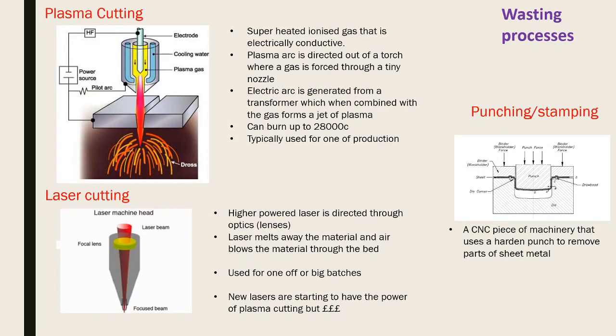Plasma cutting uses superheated ionized gas - a plasma arc directed from a torch through a tiny nozzle, with an electric arc from a transformer combining with the gas to form a jet of plasma at around 28,000°C, used for one-off production. Laser cutting uses a high-powered laser directed through optics to melt and blow material away through the bed, used for one-off or large batches. New lasers are approaching the power of plasma cutters but are expensive, ranging from large industrial to small tabletop units. Punching and stamping use a die and blank with a punch/stamp to form and trim shapes.